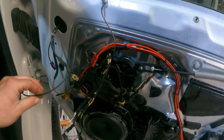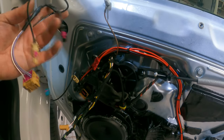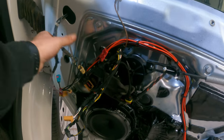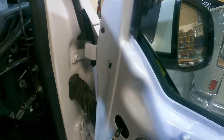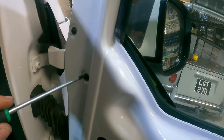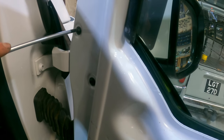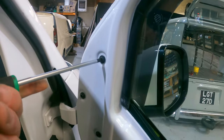Let's get that done. We're just going to remove the old mirrors, making sure to unplug all of the looms and thread them through the grommet hole. There are also three T35 Torx screws to remove which hold the actual mirror to the van. Just be careful doing this.